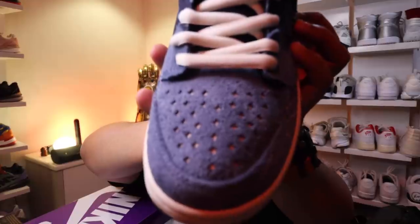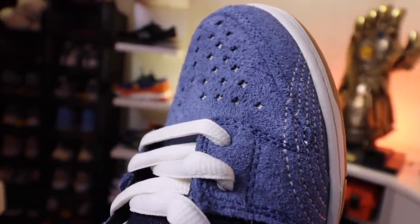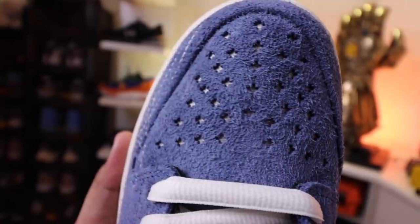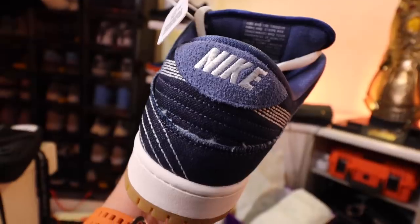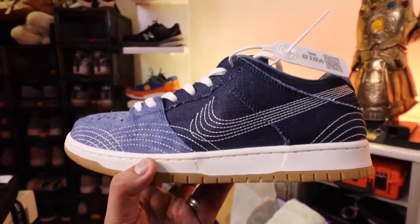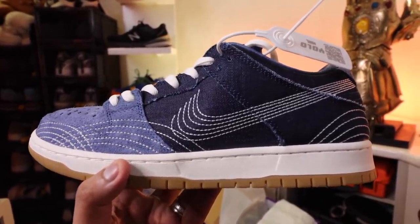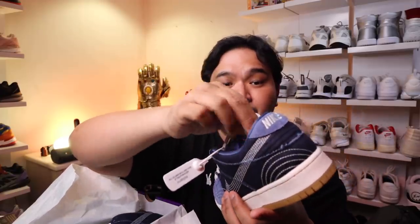This looks like a really dope toe box — probably the nicest looking toe box of any Nike sneaker I've seen in the last few years. This is the Nike SB Dunk Low Sashiko, a traditional pattern of knitting or weaving kimonos for samurais. By the way, those are tags that a lot of resellers here in the Philippines use. I'm not a fan of it — I feel it kind of cheapens everything. But I think they're doing it to prevent the no return, no exchange situation.